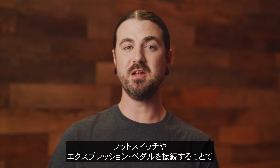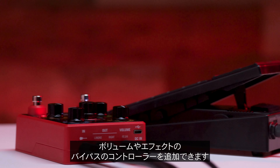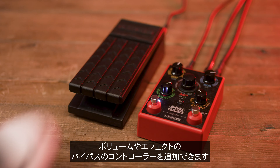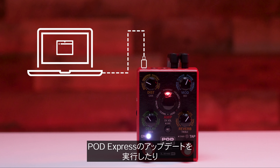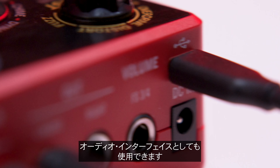For additional control over volume and effect bypass, an optional expression pedal and/or footswitches may be connected to the volume jack. Connect to a computer or mobile device via the USB port to use PodExpress as a complete audio interface or to update your device.